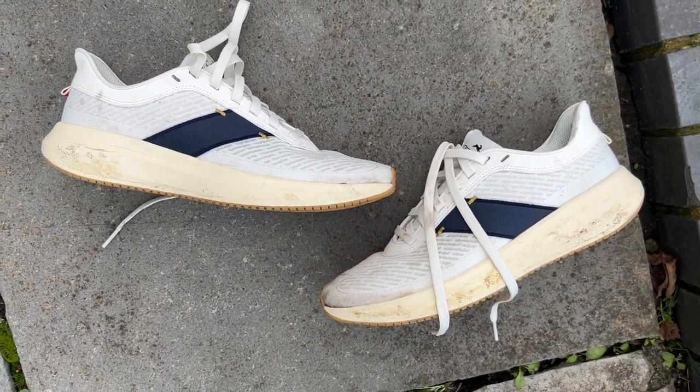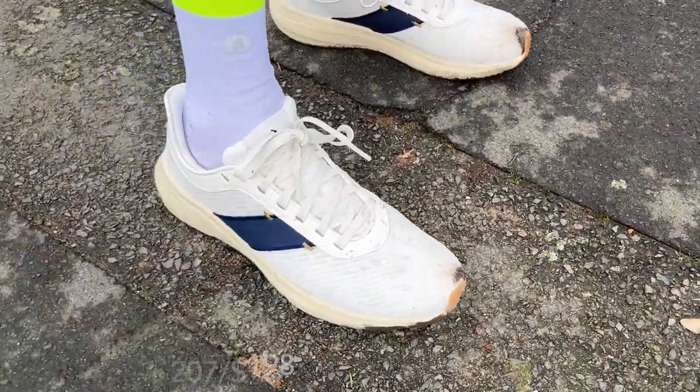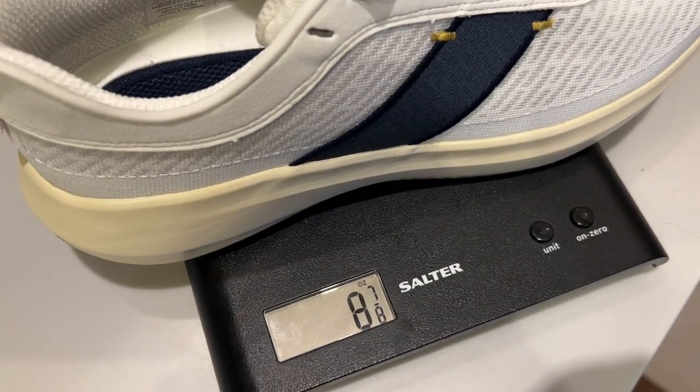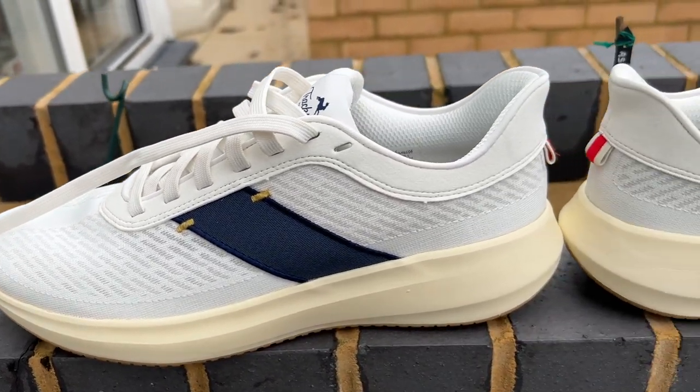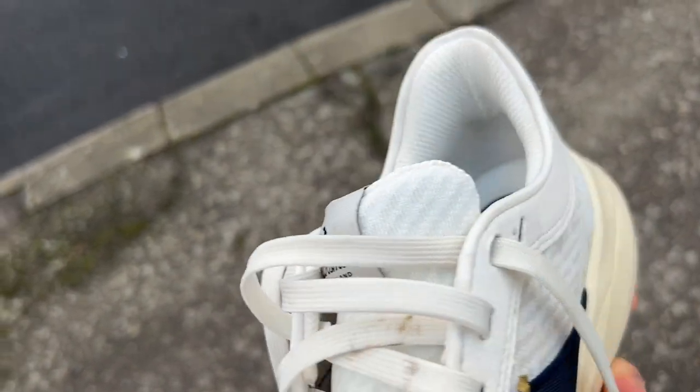Although it does look great. It's expensive — £198 in the UK, $198 in the US. It's pretty lightweight though, weighing in at 254 grams or 8.95 ounces in a UK size 8. It's got a 9mm drop from heel to toe, with a stack height of 33.5mm at the heel and 24.5mm at the forefoot.